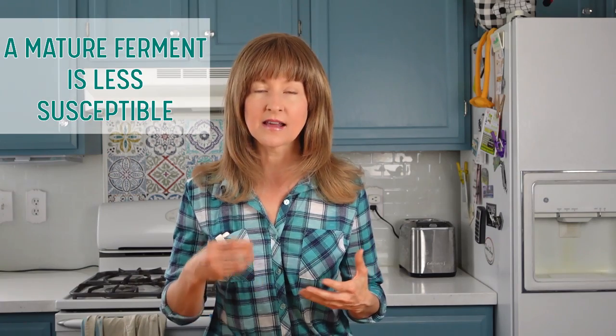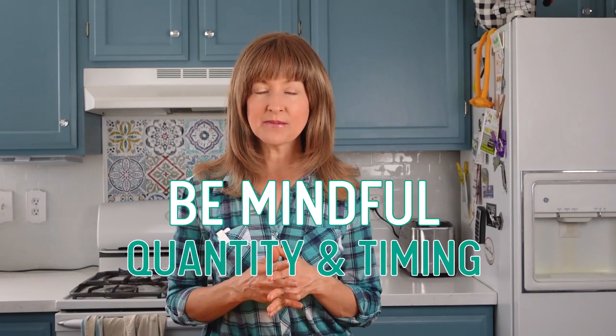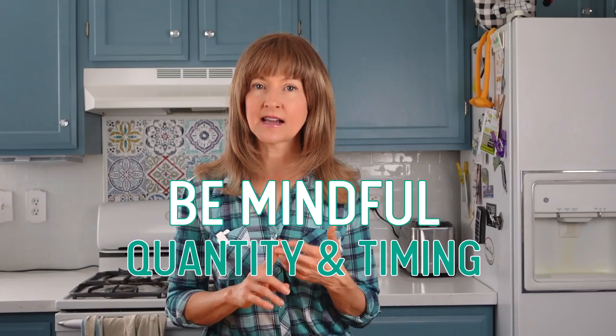But maybe you have a special flavored vinegar that you really want to be part of your fermentation. A mature fermentation will be able to tolerate the vinegar much better than a brand new one, because the colonies of lactobacillus will have had time to develop and strengthen, and thus won't be as susceptible to the vinegar. If vinegar is definitely part of your game plan, just be mindful of how much you add and the timing.